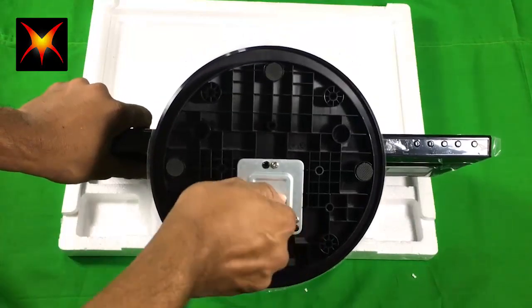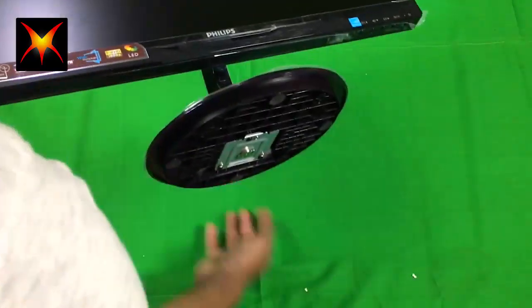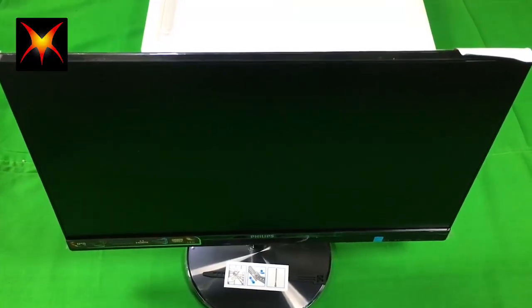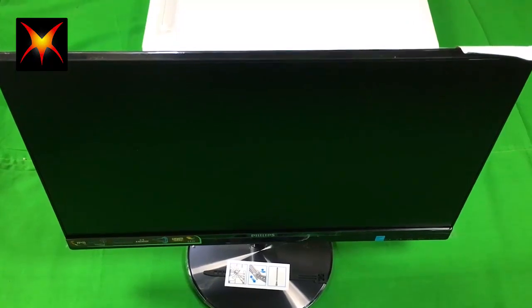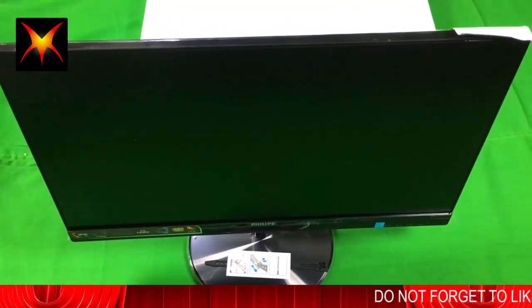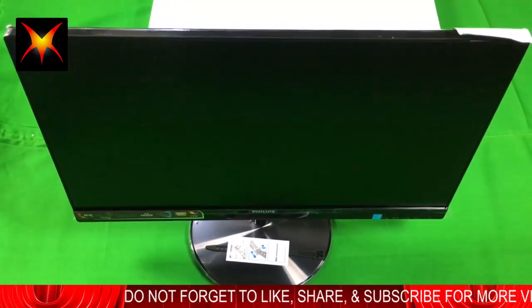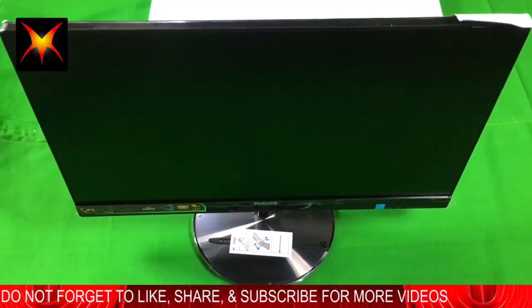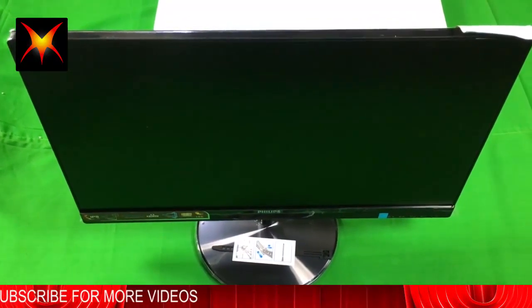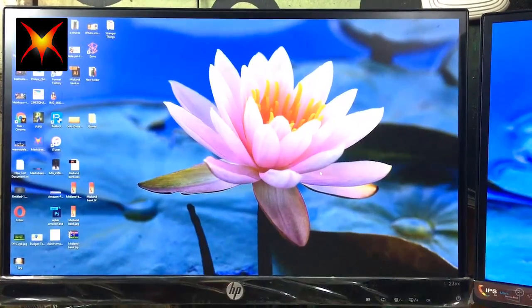I've now attached the stand, and it's looking really nice. Let's power up the display and see how it works.